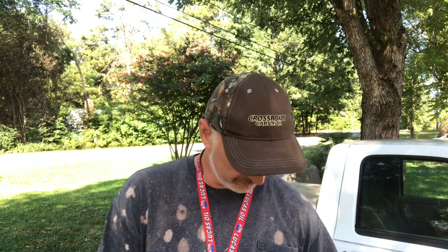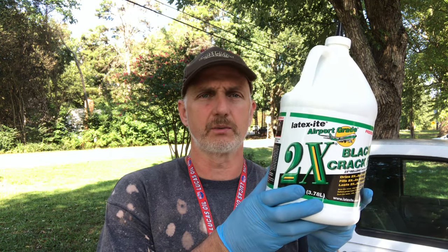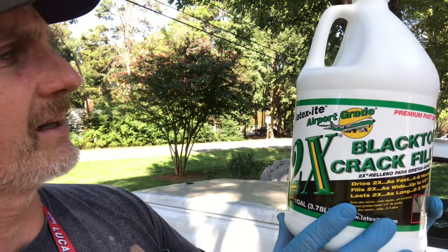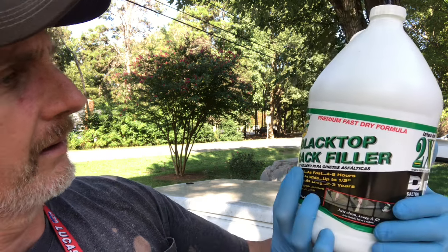Hi-dee-ho there, friends and neighbors. Bobby here today. Today I am going to show you how to use some crack sealer to seal some cracks in your driveway. The product we're dealing with here today is Latex-ite Airport Grade Blacktop Crack Filler. So stay tuned — I'm going to show you how to use this and how easy this stuff goes on, and what the product looks like after it's dried.